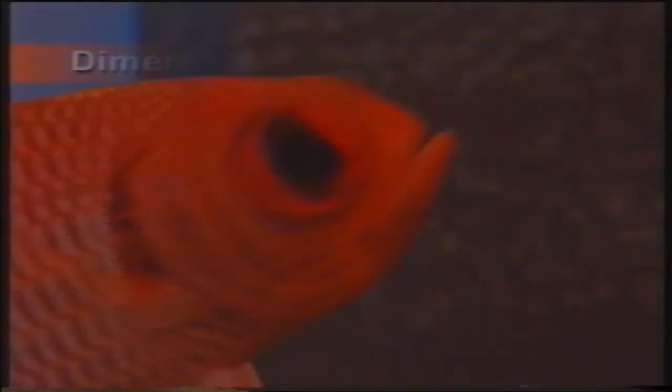Myripristis murdjan, famiglia Holocentridae. Specie di facile allevamento che può essere mantenuta in piccoli branchi; si rivela molto sensibile alla luce intensa e necessita di alcuni nascondigli bui. I grandi occhi si rivelano un adattamento alla visione notturna o crepuscolare. Dimensioni massime 20 cm; comportamento: attività notturna, durante il giorno si nasconde in grotte in piccoli branchi. Diffusione: Mar Rosso, Oceano Indiano e Pacifico. I pesci scoiattolo depongono numerosissime uova in prossimità della superficie; alla nascita le larve vivono nel plancton e mostrano una forma completamente diversa da quella dei genitori.